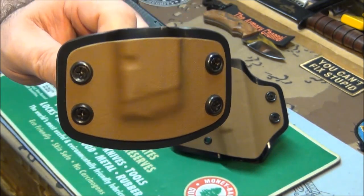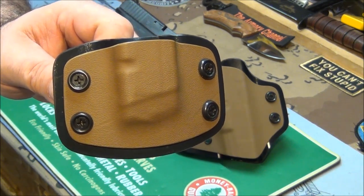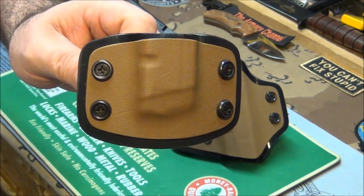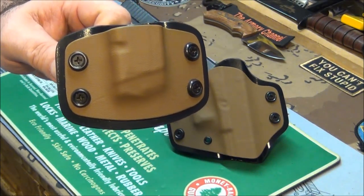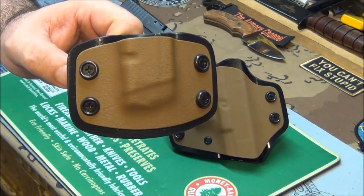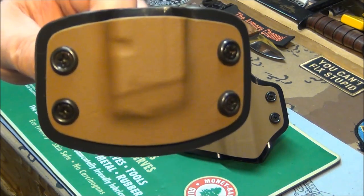Kydex holsters — a lot of old timers don't like them. They're plastic, they're black, they look cheap, but they're not cheap. They work great. Now we got something that has that gun look to it, and it's just as satisfying to look at as to use it.